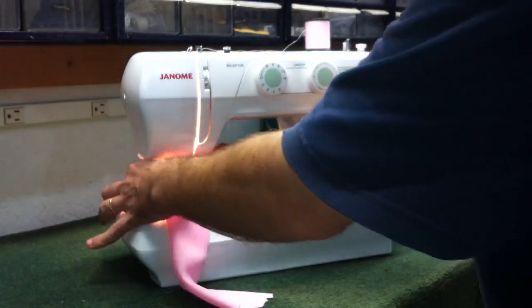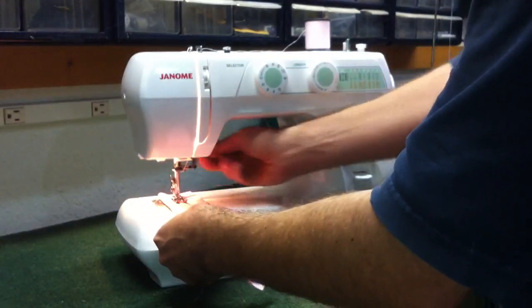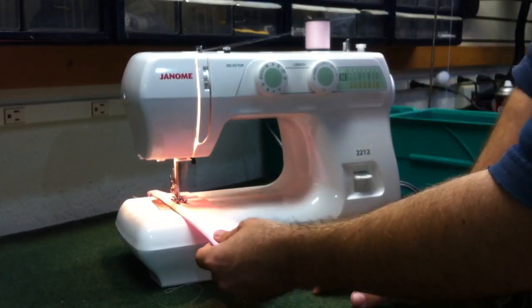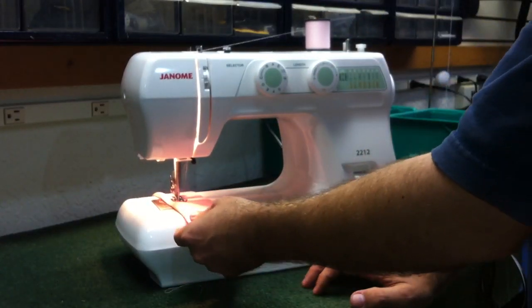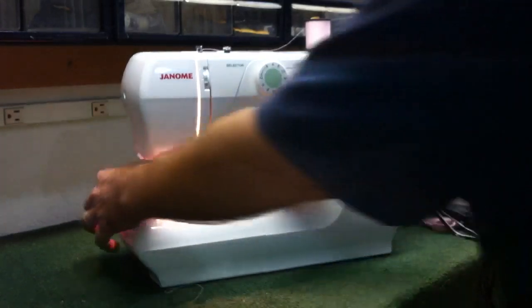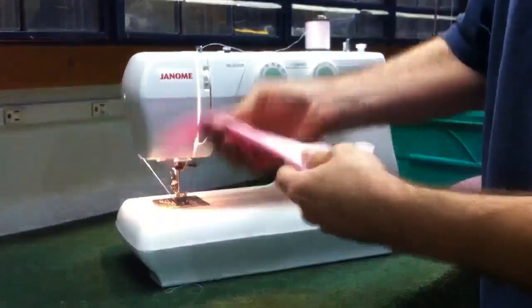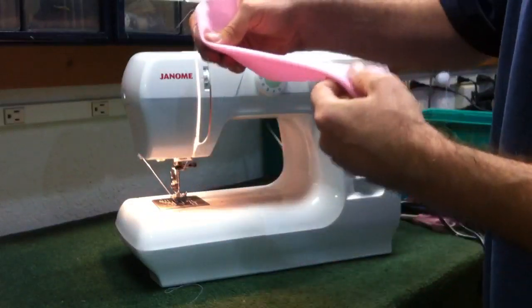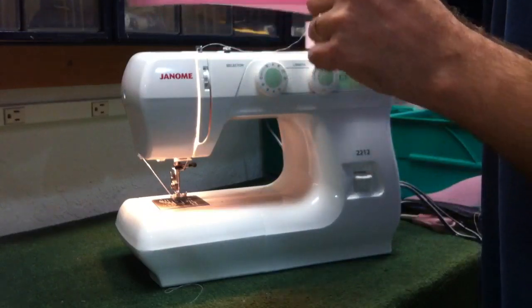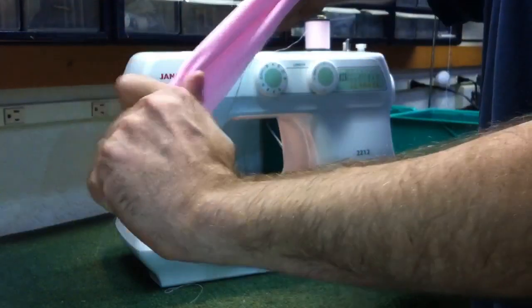What I'm going to do now is use this stretch type material and do just a regular straight stitch to demonstrate how those stretch stitches are going to benefit you. Now if this was an underarm, seat of pants — something that's going to receive a lot of stress — you'll hear this. You hear those stitches popping out?